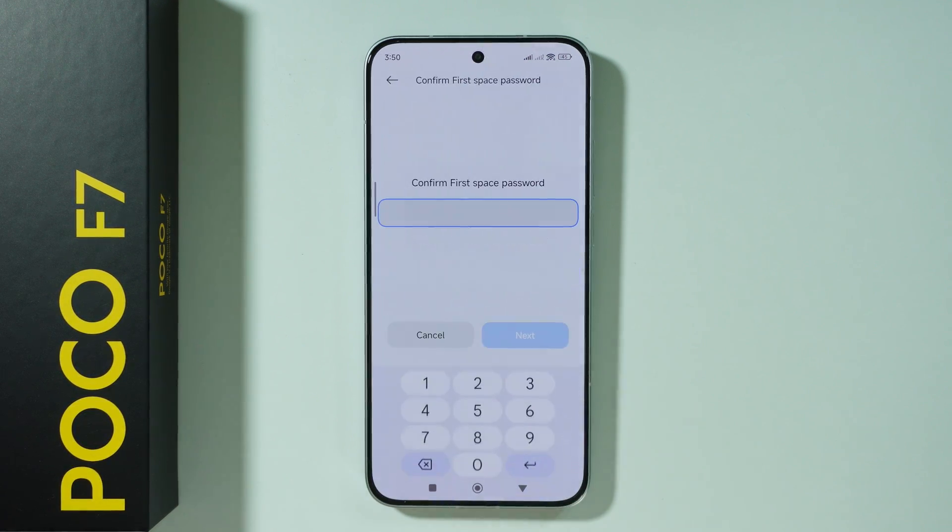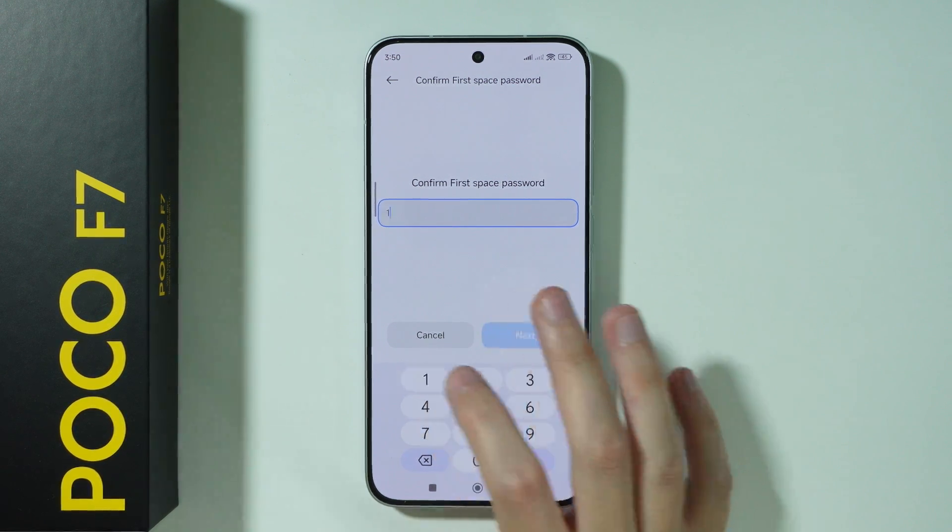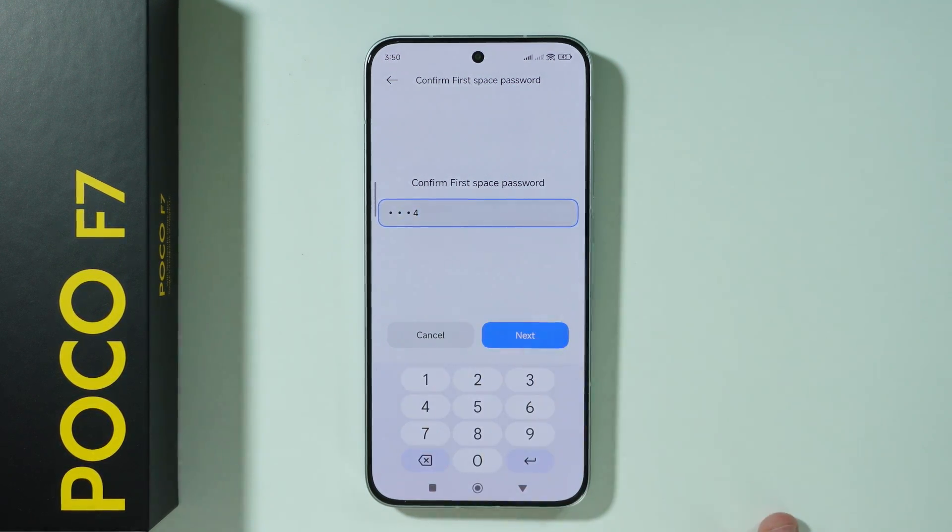Now we need to set up a password for the first space. So for the first space, we're going to set up a simple password like this. Press next.